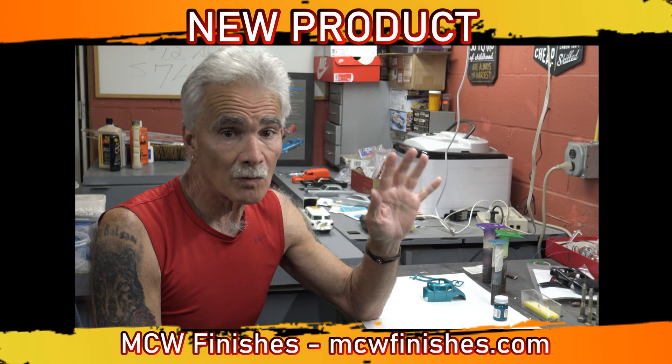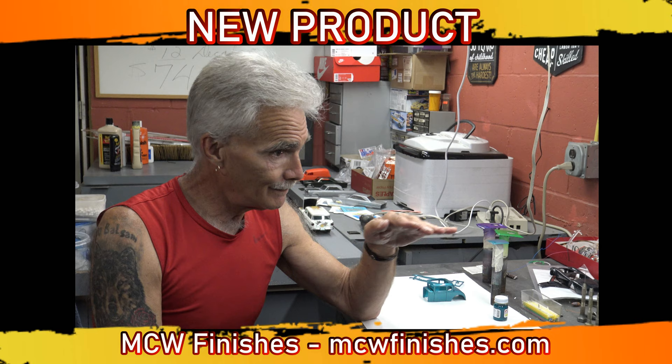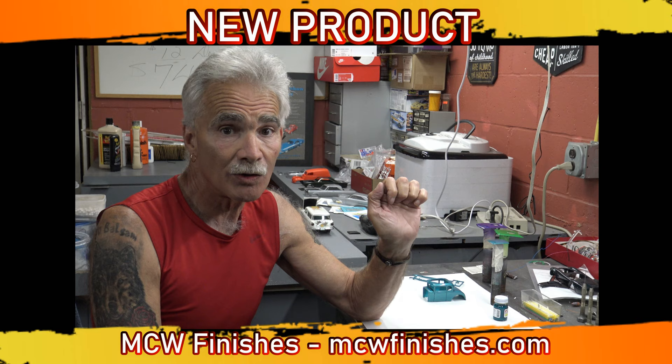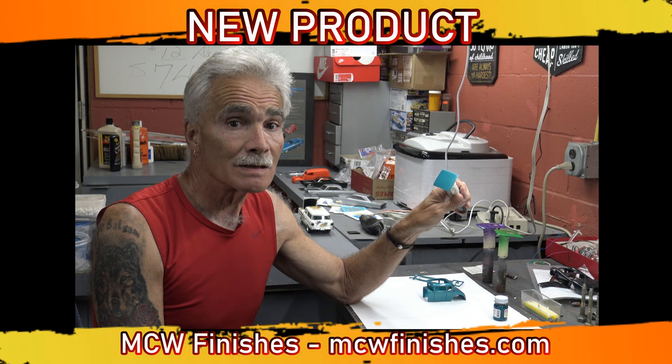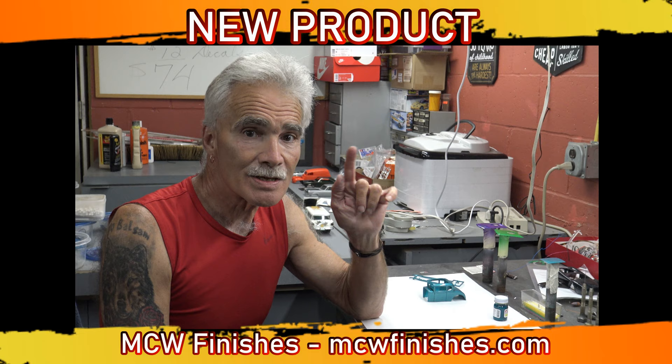If you remember correctly, anything that comes out of this shop information-wise has been tested dozens of times. There was a plethora of pieces I tried this on, trying different things. What I've told you about is the best way to do this, and the product, as you can see — that hasn't been touched — that's not a bad base to work with. Contact Mr. Guest at MCW Paints. This is the old man from Lone Wolf Custom Painting. Y'all have a blessed week. God bless. I'm out.